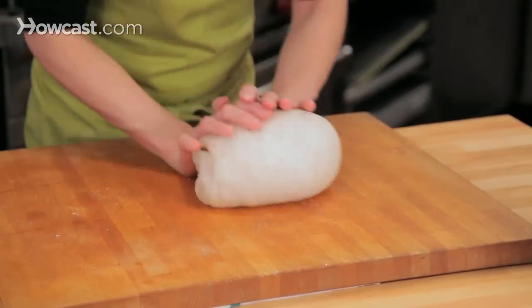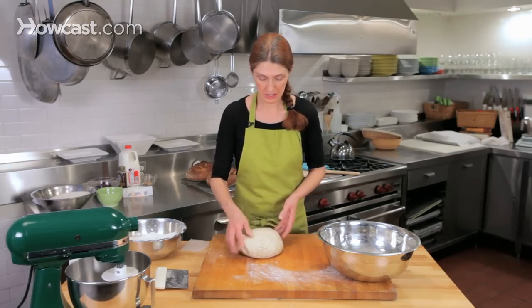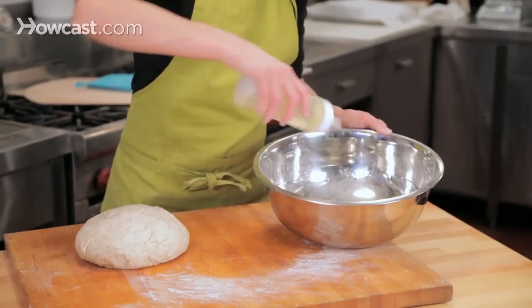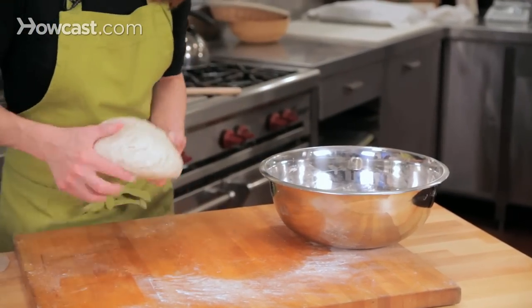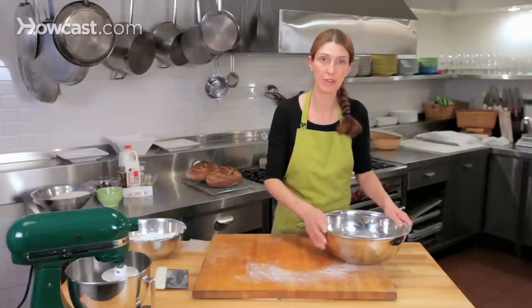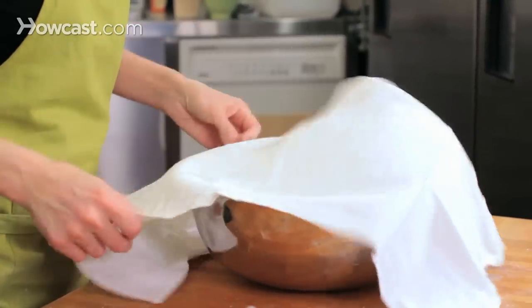This sourdough has been kneaded for about seven minutes. I've done my windowpane test and seen that the gluten has developed. Now I'm just going to lightly oil the bowl the dough was in, place the dough back in it, and the dough is going to ferment for two and a half hours. We're going to give it a fold halfway through. Basically, a fold is like punching the dough down — it's a very organized way of degassing the dough so that it distributes the yeast. I'm going to cover the bowl with a towel.